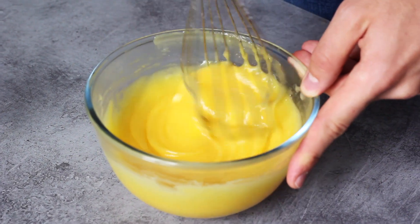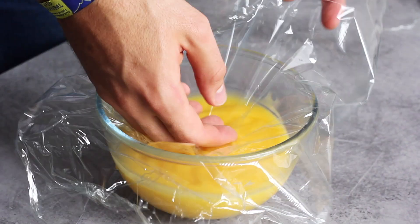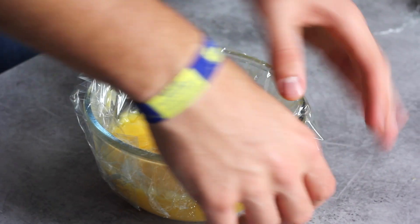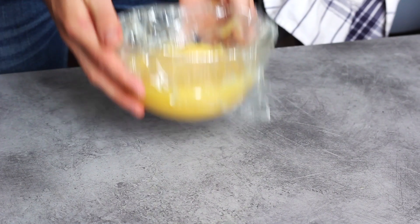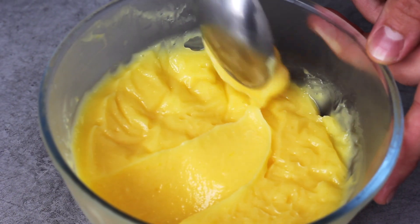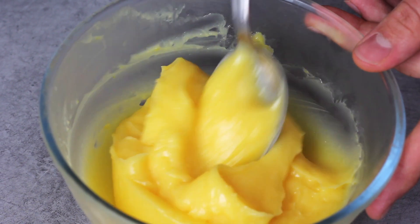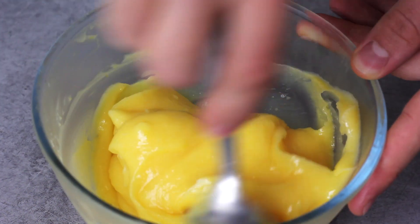Once your lemon curd is done, put some plastic wrap directly onto the surface just to prevent any skin from forming. Then you can store it in the fridge for at least three hours before using. I always make it the day before I want to use it — that way it gets very, very thick and intense in flavor overnight.